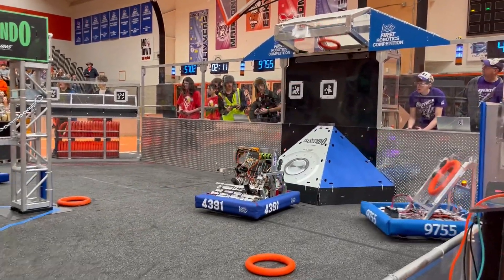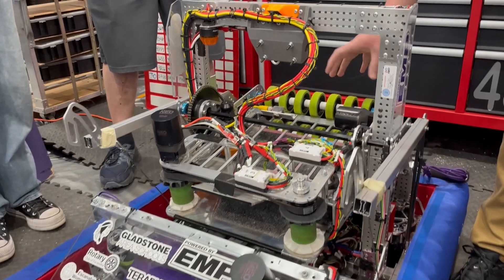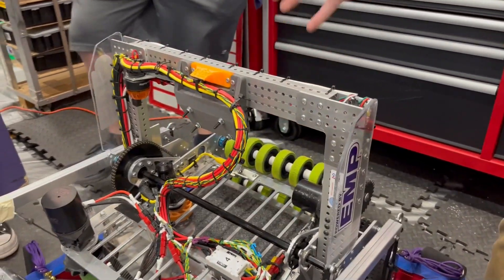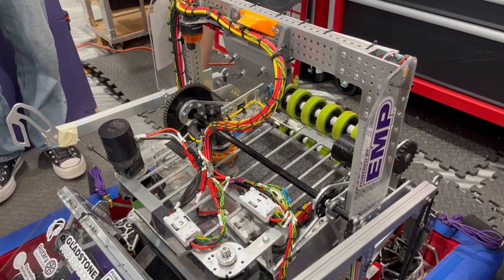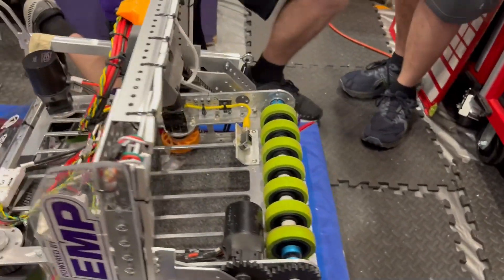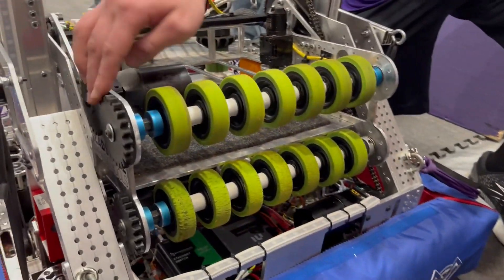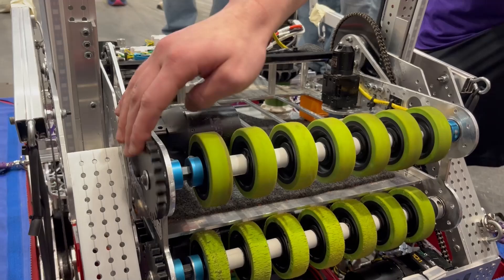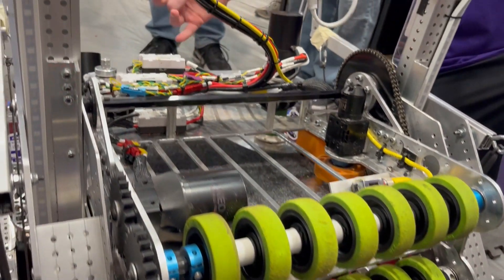The intake has been working very well this weekend. Now let's move on to the shooter mechanism. Tell me about the pivot and any different wheel iterations you've gone through. Our shooter mechanism is strictly based off of Neo motors — it's a wheel shooter, and the gears we use are 3D printed gears.